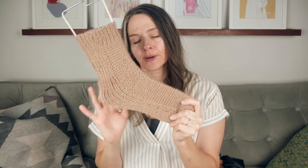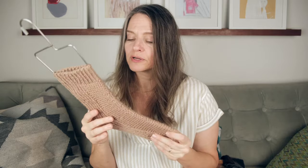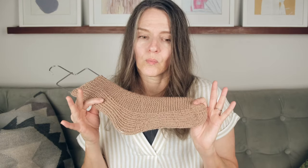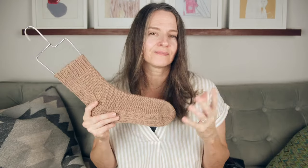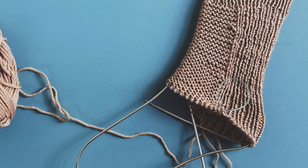The ribbing expands around the foot, which makes it really handy when you're knitting for a friend and you don't know the exact circumference of their foot — and firstly, what kind of friend are you if you don't know the circumference of your friend's foot? This ribbing will contract or expand and kind of make up the difference. There's a lot of wiggle room in sizing for these, so it's okay to guess.